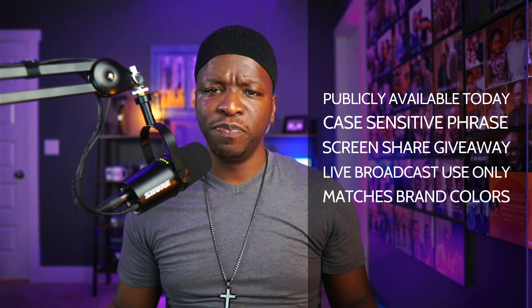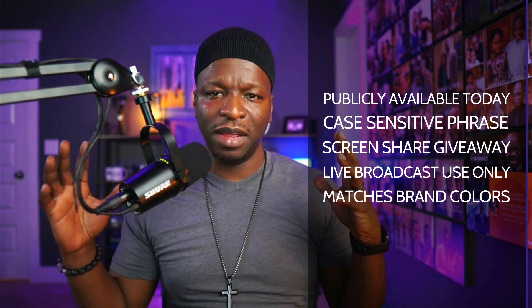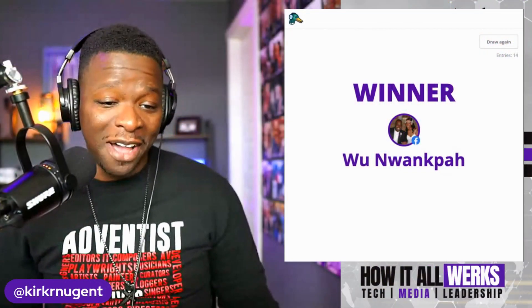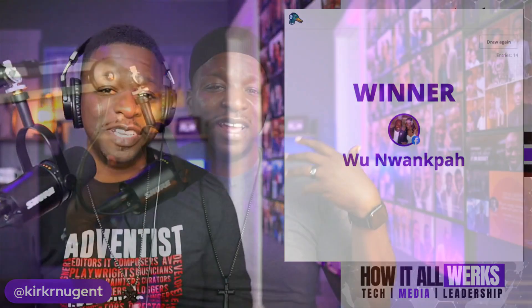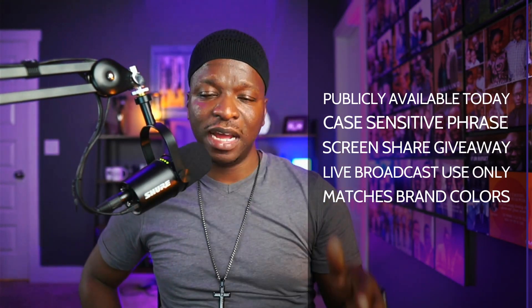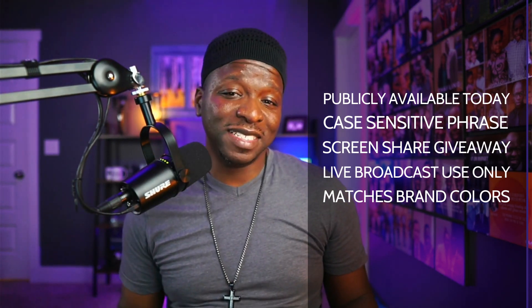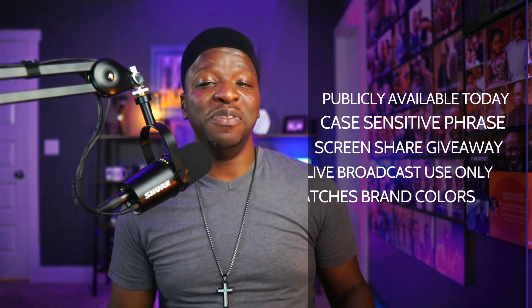One of the things I really like is that the giveaway tool matches the brand colors of your show. The giveaway tool matched the purple that I use for 'How It All Works.' So whatever brand color you choose, or whatever client you're working with and have their brand set up in the studio, it will use those brand colors — and I think that's really cool. Also be mindful that you can win your own giveaway if you put the keyword in the chat. So make sure your mods are mindful not to actually put that hashtag in the chat so that they don't accidentally win.